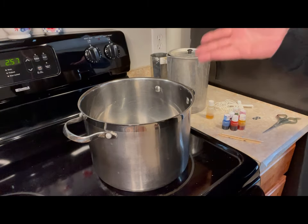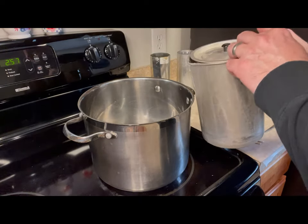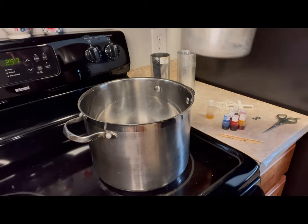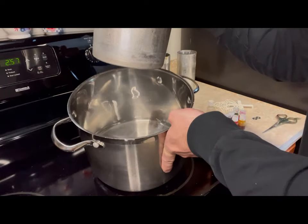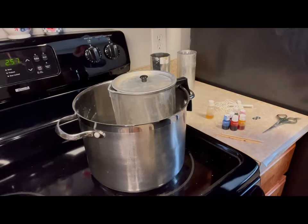The next step is to set up a double boiler. What I use is my melting pot, which still has my wax cubes in there. We're going to wait and put the palm wax in later. We put it into a pot where we've added a couple of inches of water, just enough to go around the bottom of the melting pot.